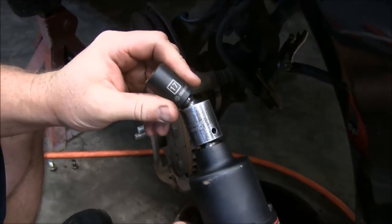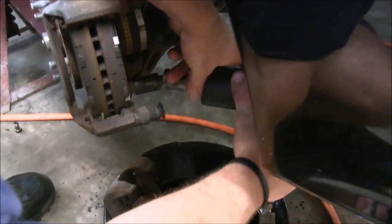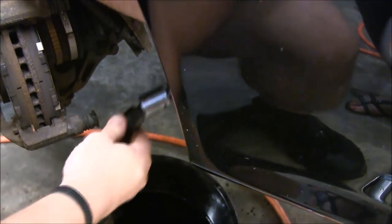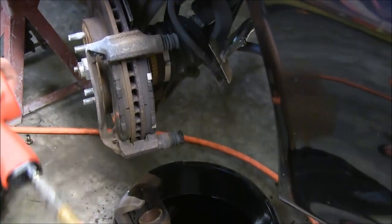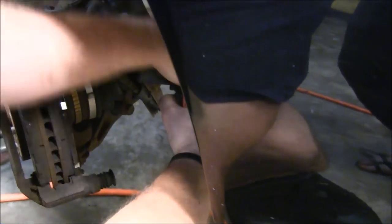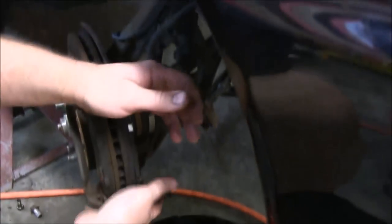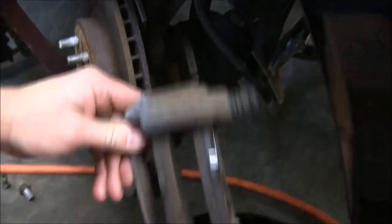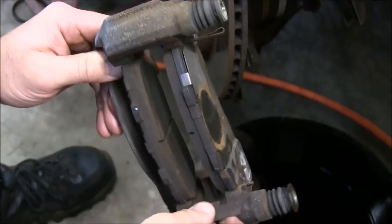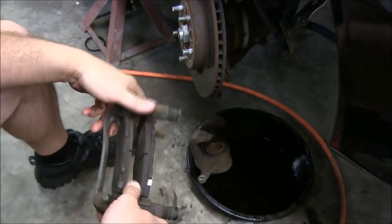Take a 17mm half-inch drive socket on a swivel — seems to work the best. You've got two caliper bolts and we're just going to zip them out. Now we can go ahead and remove our caliper bracket with pads. We're going to take these old pads out, take these old shims out — we've got new pins and hardware and everything, but we'll clean them up real good and get them painted red.